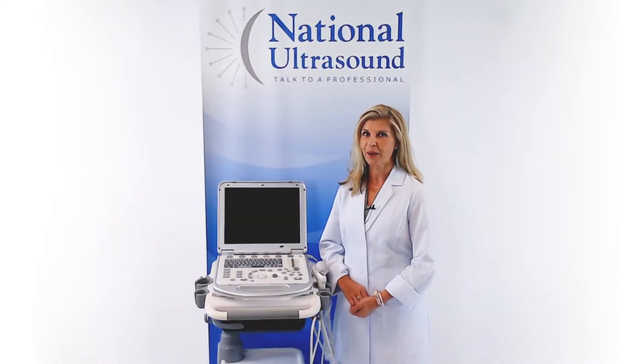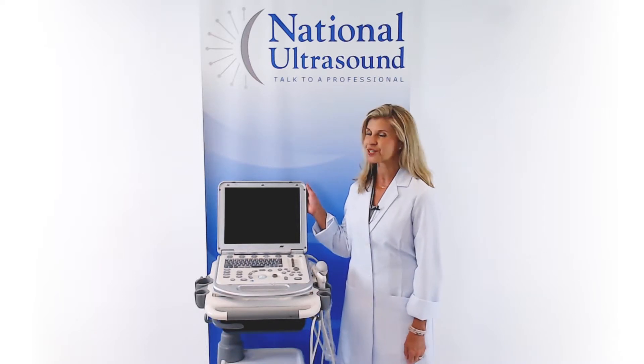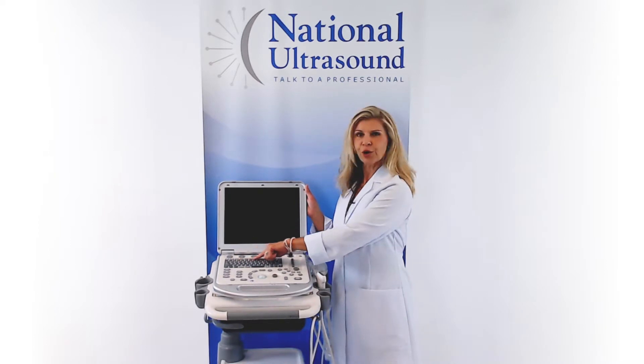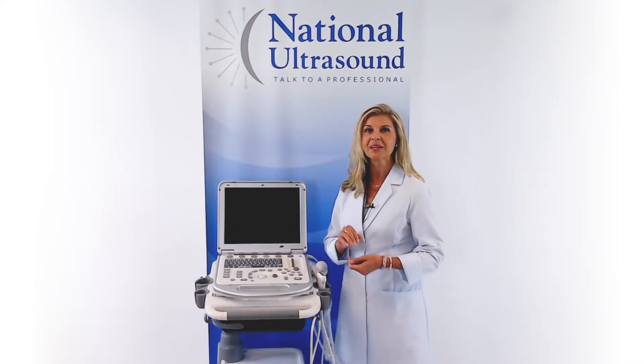This portable machine is packed with many amazing features. It has a 15-inch LCD screen and 8 programmable buttons that make this system easy to use.